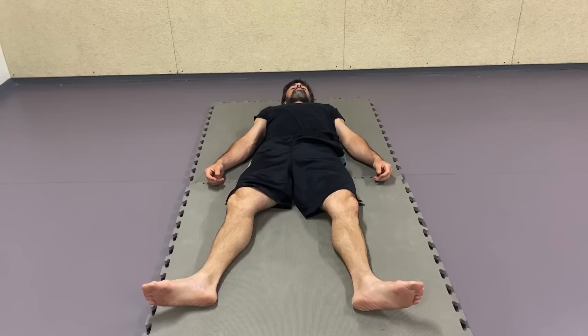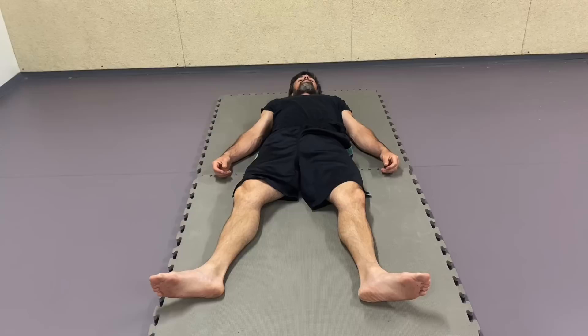Do you have back pain, issues around the shoulder blades, pelvis, tight body that doesn't respond well to stretching? Give this seven and a half minutes a go.